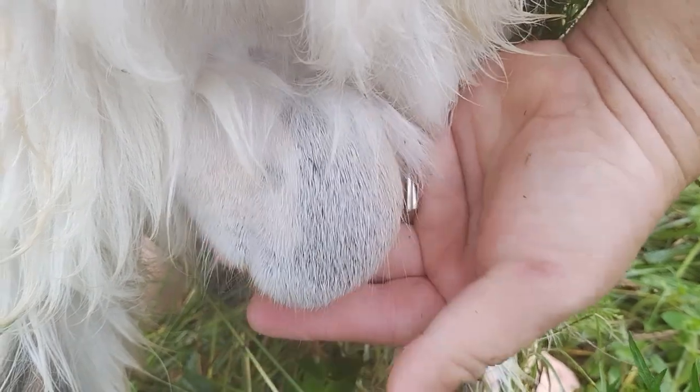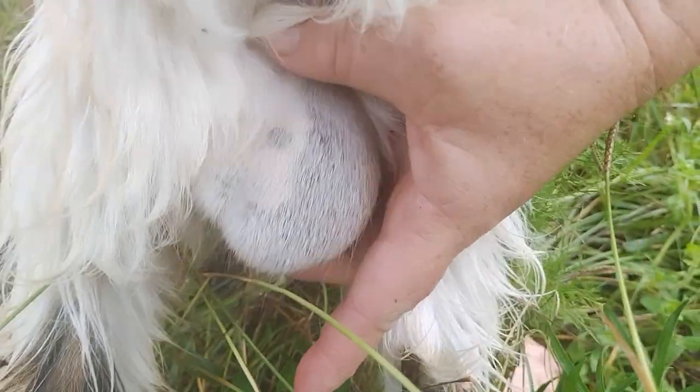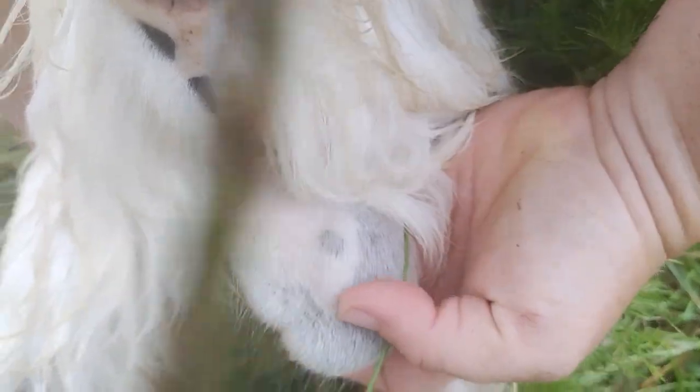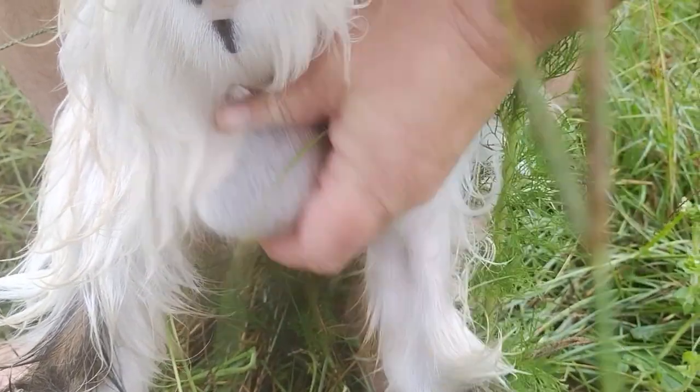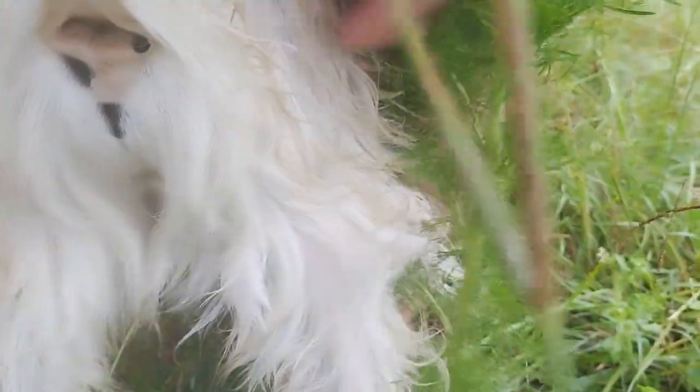I thought I'd share that because you can see it on different goats. Some people will show an intact buck versus a castrated buck with a Burdizzo, but you don't generally get to see both on the same animal. So we'll have to recastrate this one side, but here you go boy.